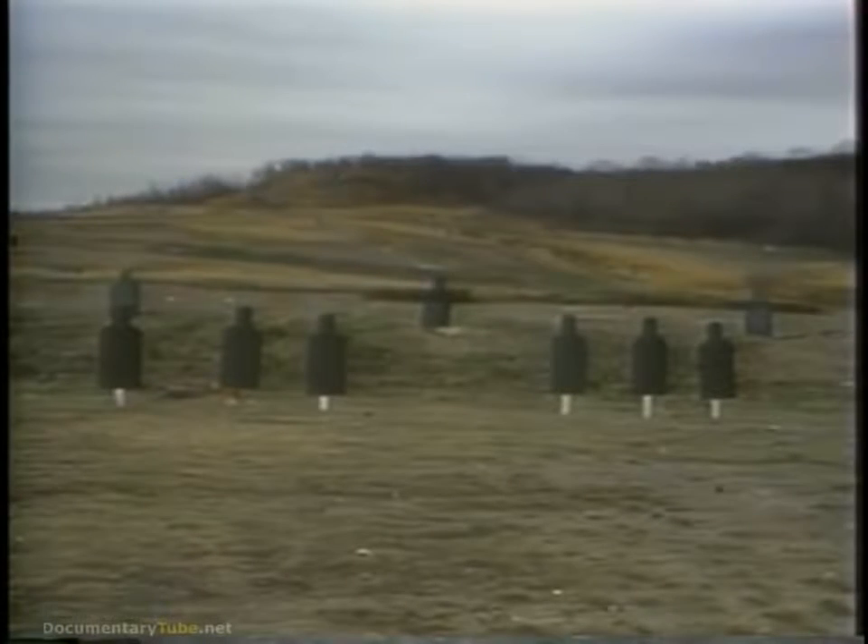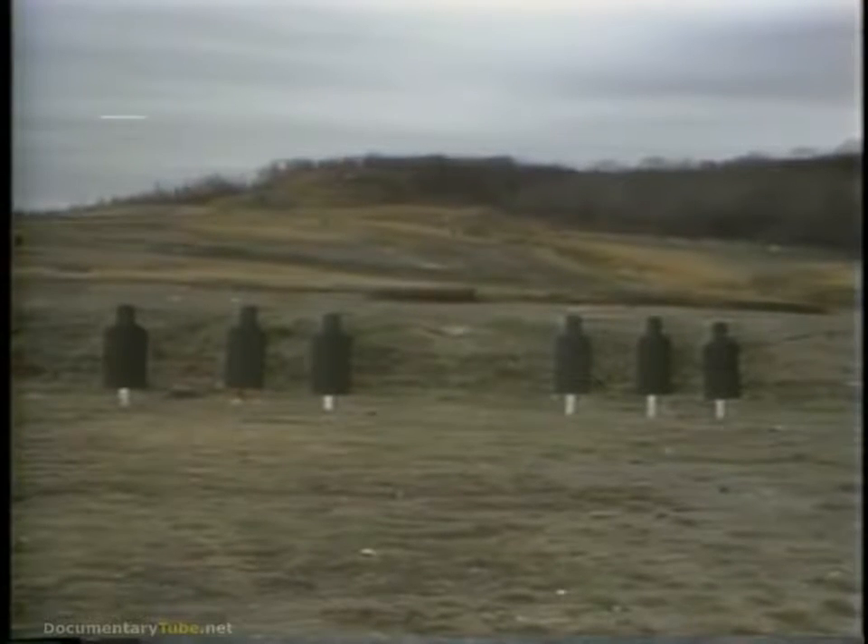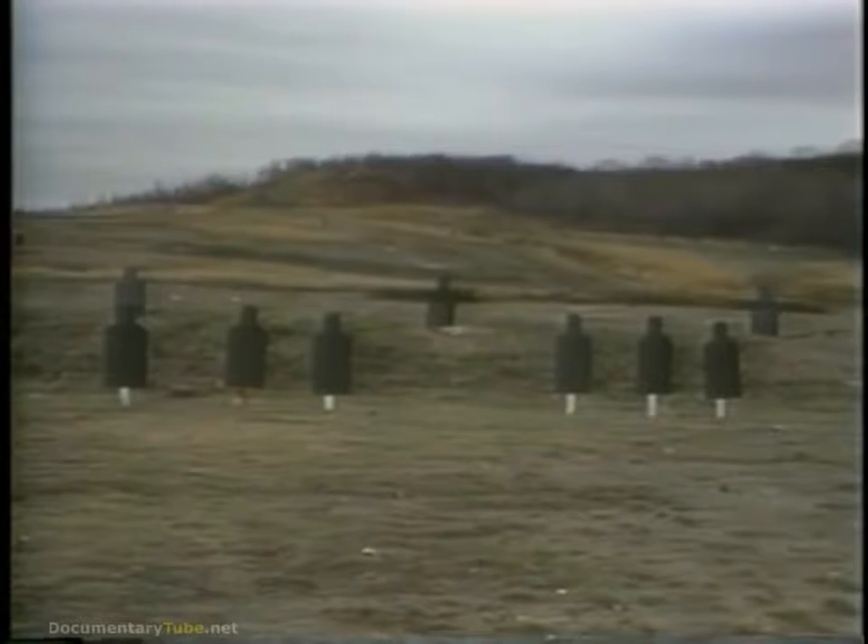The target array will consist of three stationary silhouette targets to the left, three more stationary silhouette targets to the right, and, after those are engaged, a surprise pop-up silhouette target that would roughly approximate an enemy soldier running out of a bunker or communications trench. As we engage this target array with various weapons, you should look at the advantages and disadvantages of each weapon going through the same target run.